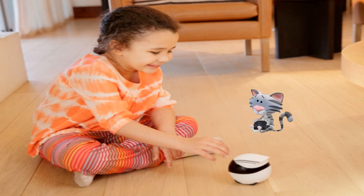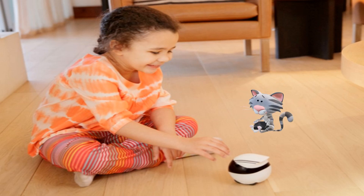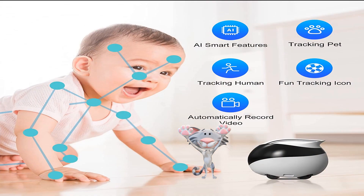Ebo robot can record video 24 hours a day from its dock, or go out on scheduled patrols around the house. It has motion detection and night vision. Ebo can check on the kids or the elderly, or play with a pet while you're at work. Up to five different people can be given permission to take control.